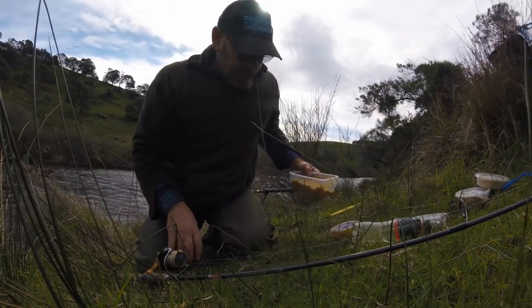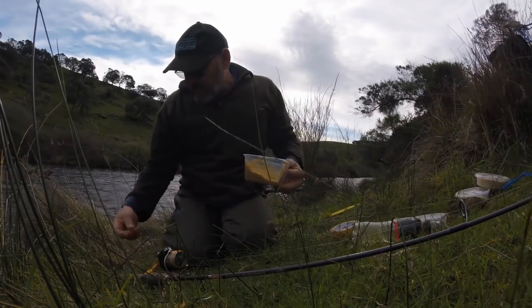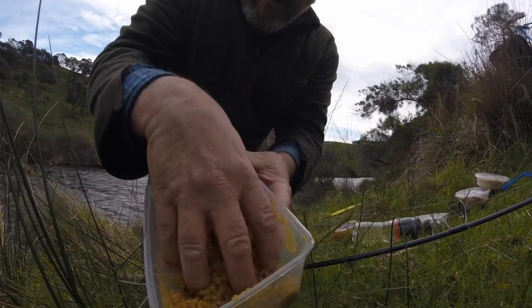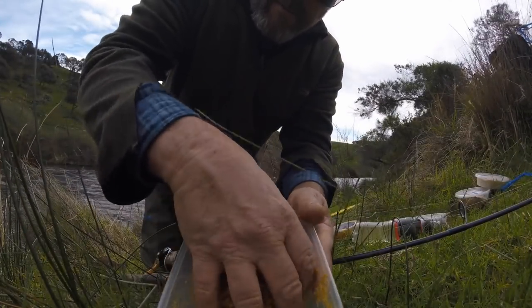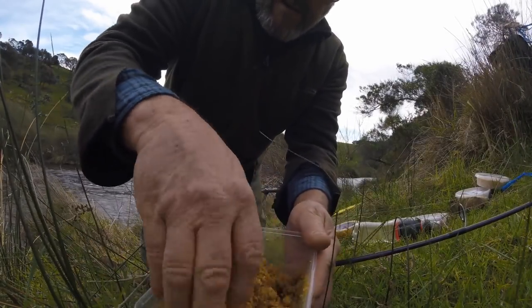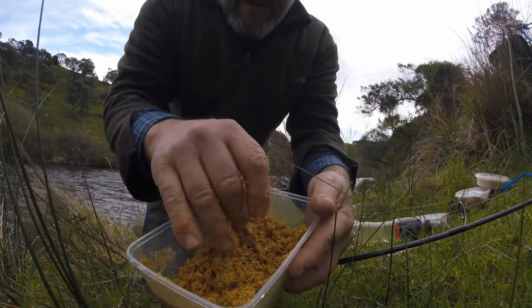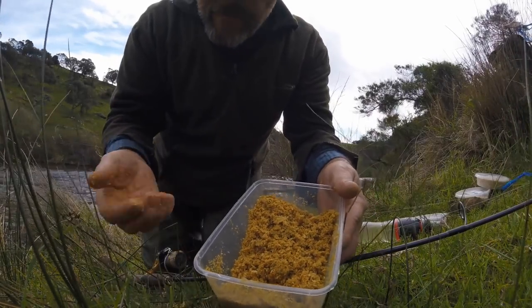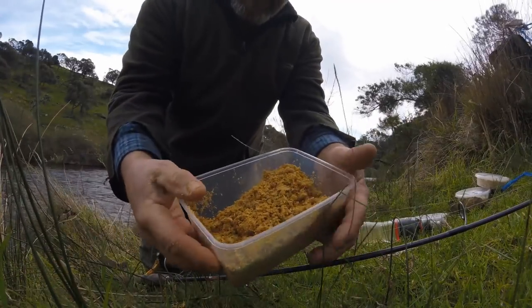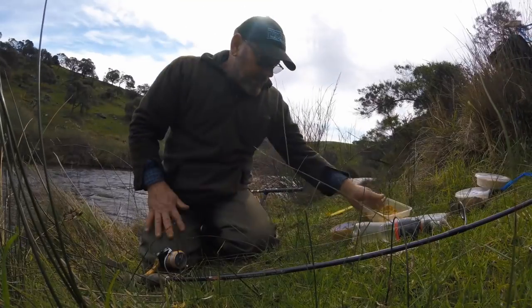My burley. I'll use my finger. I put my water in there. Be careful not to put too much water in. I don't want it all sloppy, but that's pretty good. My lovely curry pound of garlic, bran and pollard and breadcrumbs. Stirs them fish up a bit.